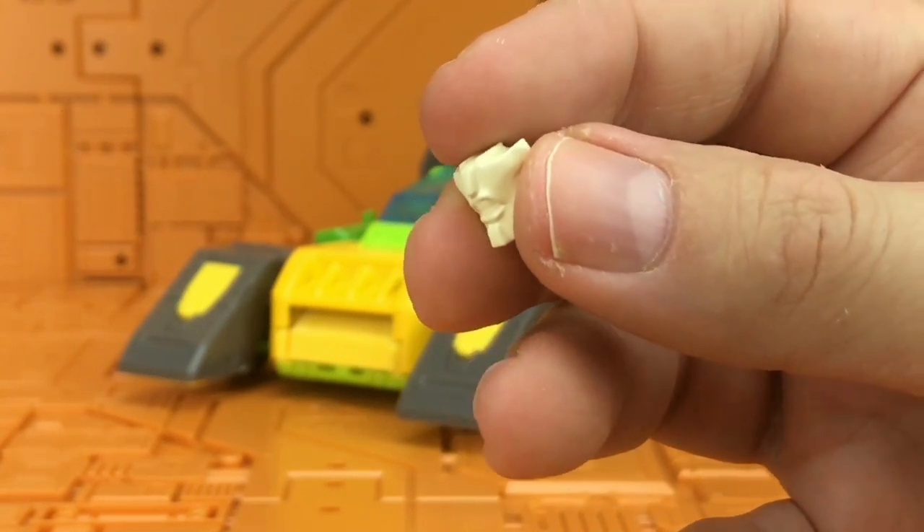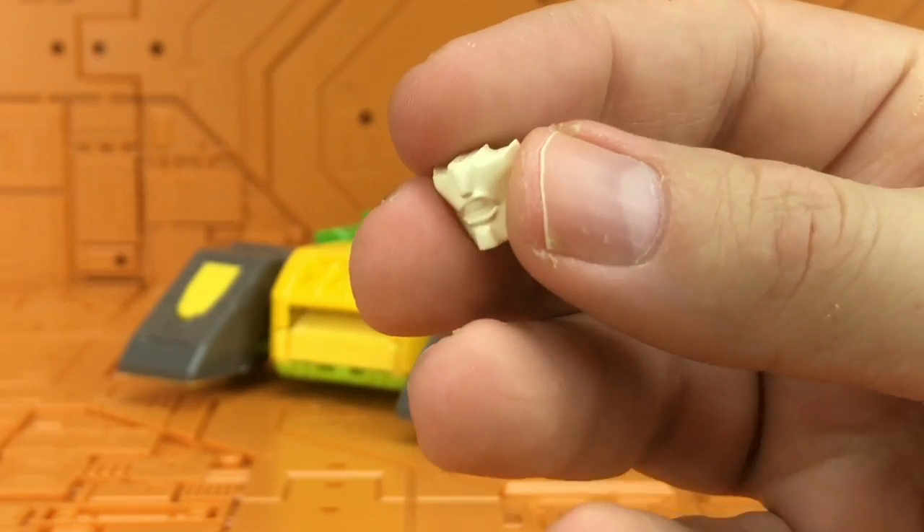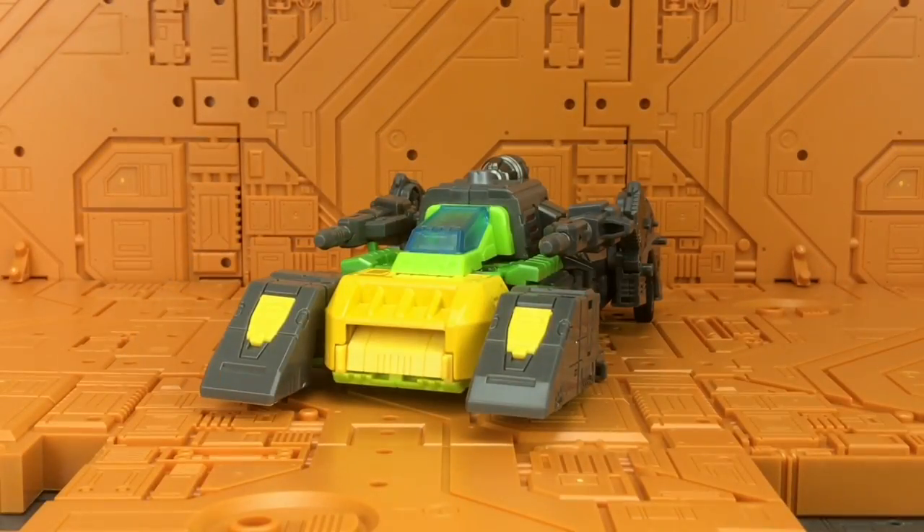We also get an alternate face with a kind of aggressive expression — it doesn't really scream Springer to me, but it's nice to have the options included.